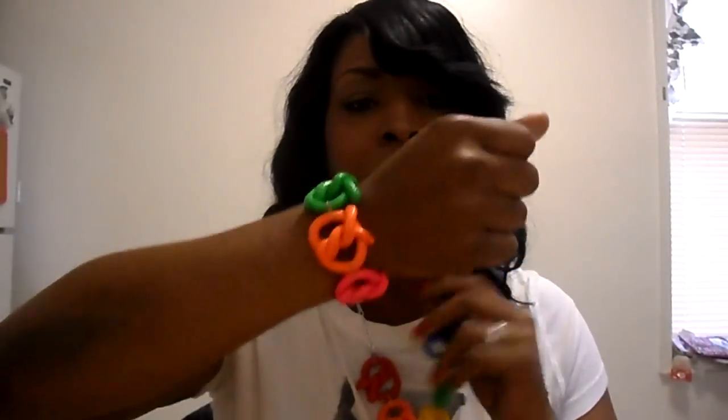Hi everybody, this is Simply Crafty Creations and I wanted to do a real quick video of this statement type of necklace - maybe it can't be called a statement because it's really colorful. I made this Nicki Minaj inspired pretzel type of necklace with the matching bracelet. I tried to do a video the other day but for some reason it wasn't coming out right, so I said let me try it again today. I'm really loving this piece.